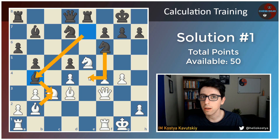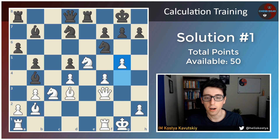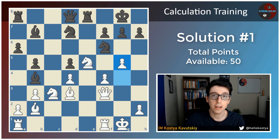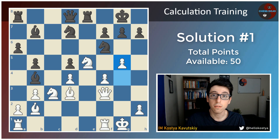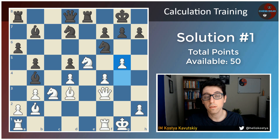There's only one way for white to really fight for a big advantage here, and that is through the move g5. So 5 points if you thought this was the strongest move. I'd encourage you guys to keep track of your points — you can earn a total of 50 points, and there will be certain variations where I'll hand out partial credit. If you didn't find the best move but perhaps found the second best move, you'll get a couple of points for seeing that alternative variation. So 5 points for seeing g5.